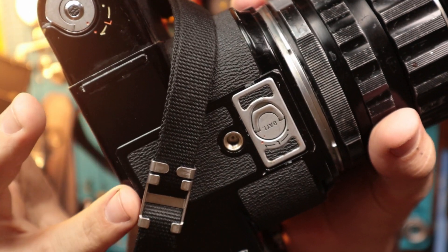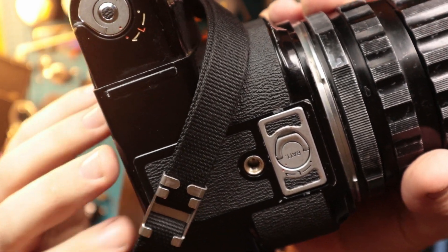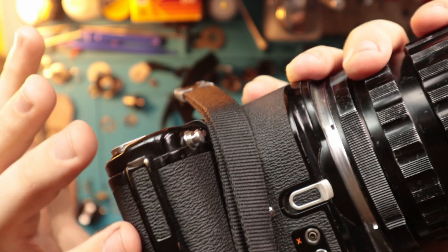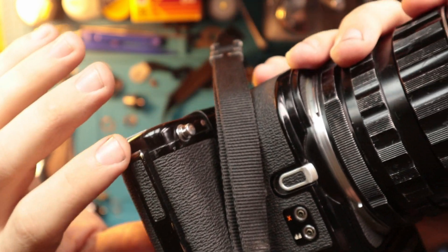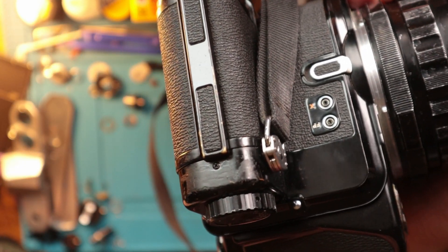It does take a 6-volt battery, which is loaded in the bottom here, and it won't work without a battery in there — something to keep in mind. The back on this one actually did break open. I don't like these hinges at all. I don't trust them, especially because I was literally just walking around and one of the screws just fell off, the back door opened up, and blasted a roll of film I was trying to shoot. So that was awesome.